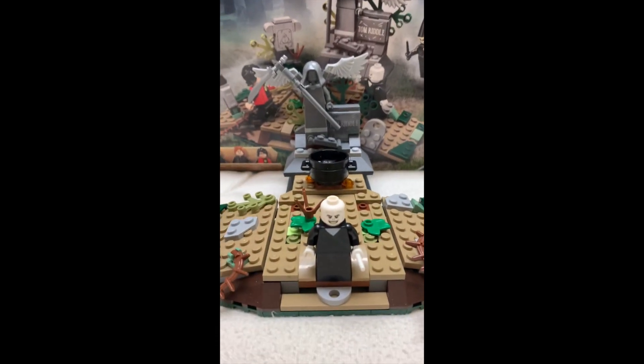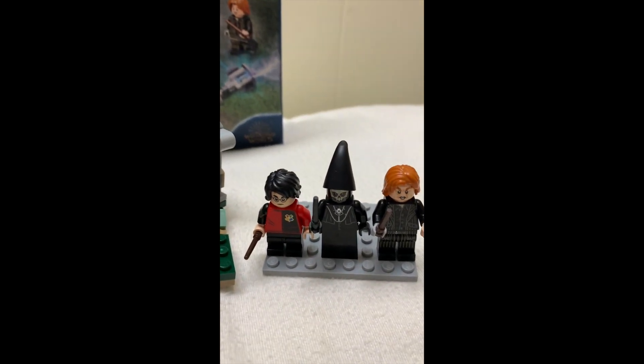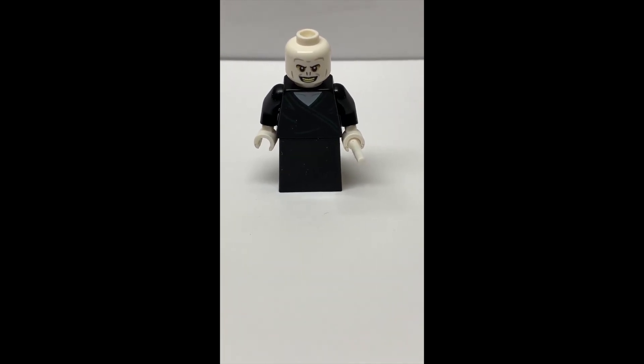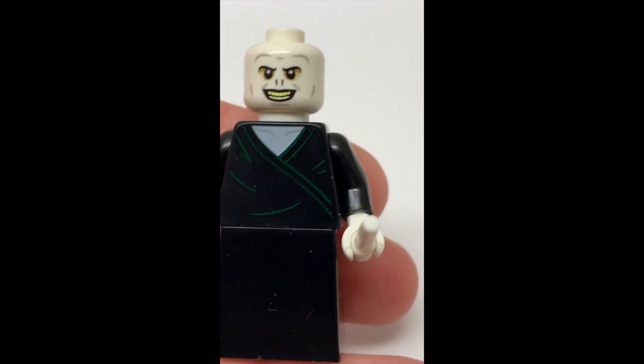The set includes four minifigures: Lord Voldemort, Harry Potter, a Death Eater, and Peter Pettigrew. The first minifigure that we're going to take a look at is Lord Voldemort. This is the new Lord Voldemort for 2019.